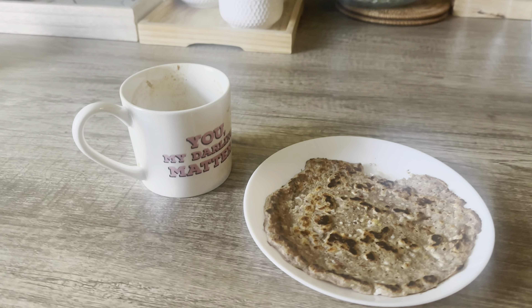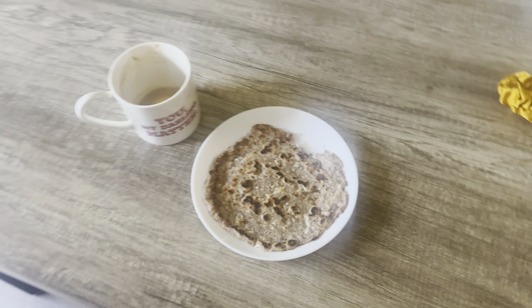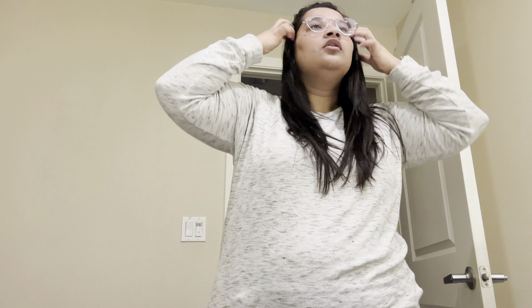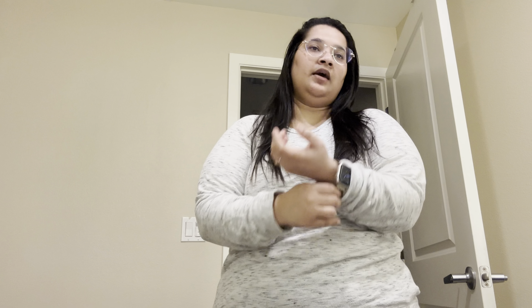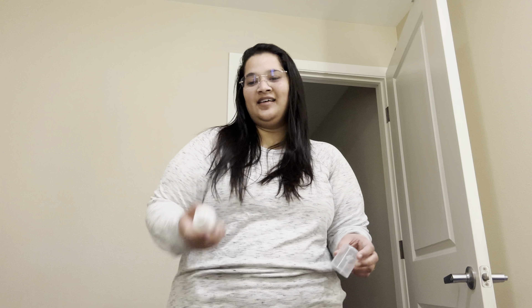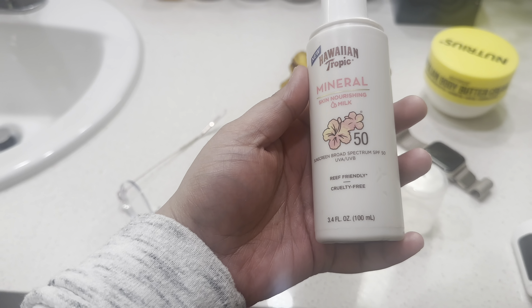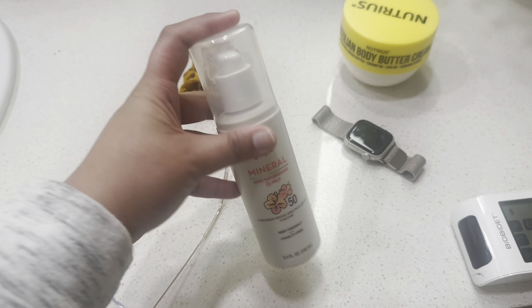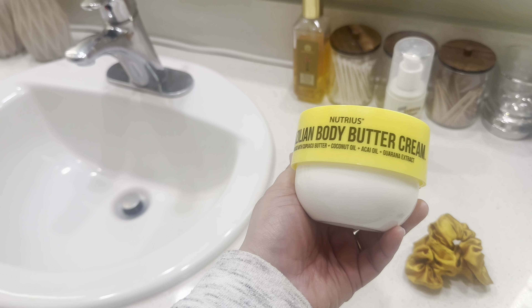I've finished the coffee and eaten the chila. Now I'm getting ready to go to the MRI. The thing is I can't wear jewelry or anything, so I'm mostly removing my Apple Watch. I can't wear any metal. I'm just going to apply some cream and a lipstick. This is a very good sunscreen — we bought it from Hawaii. It has a little white cast but I think it settles later, so it's very nice.